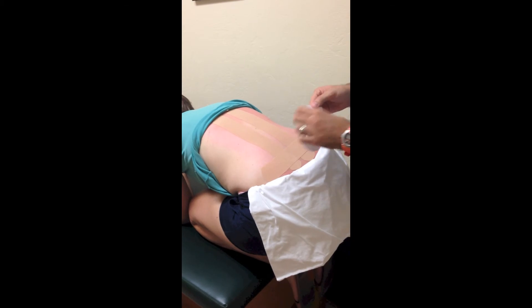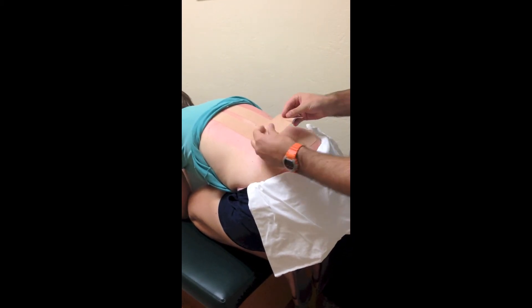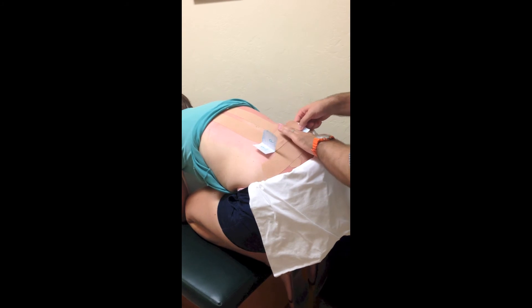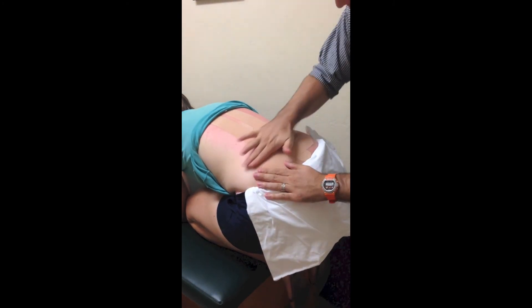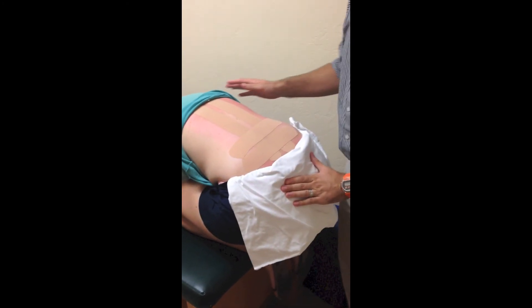The second piece goes just above where they're having pain. There's no specific clinical reason for that placement — it's something I've played with — but I've had better results doing it that way, so I do it with most patients. Again, about 20 percent tension in the middle, nothing on the ends, then rub both to activate the adhesive.